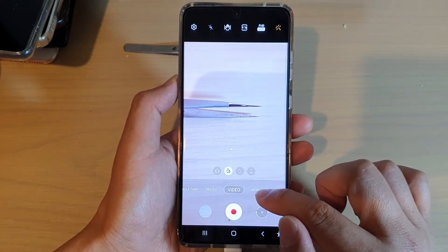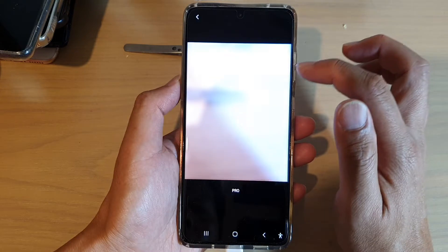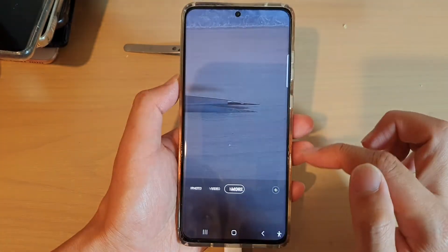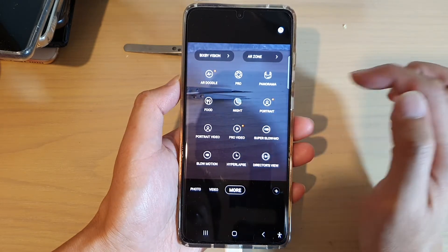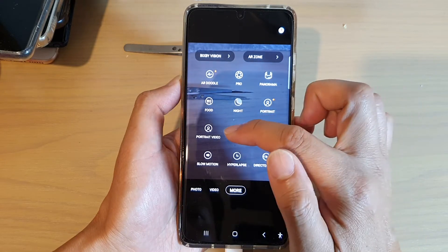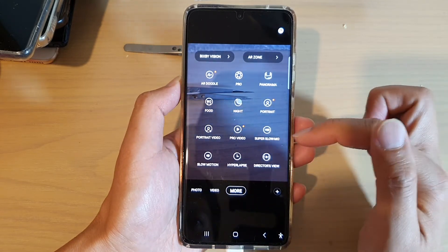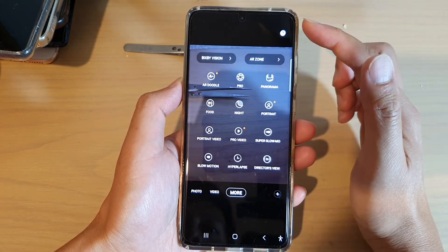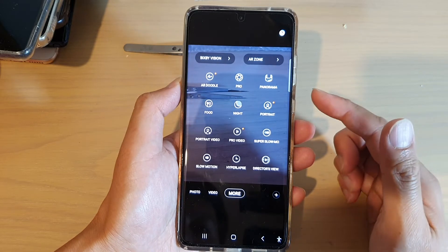Now if you tap on the more button down here, there are a lot of different modes that you can use. You've got pro mode for taking photos, then you've got pro video mode specifically for taking video. Then you've got panorama, food shot, night shot, portrait mode, portrait video, super slow motion, hyperlapse, and director's view. Director's view is the one that lets you record using the front camera as well as the back camera both at the same time.